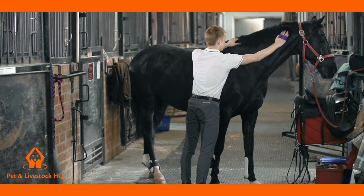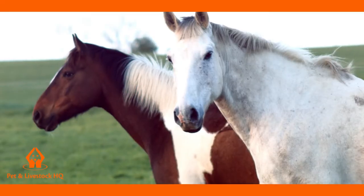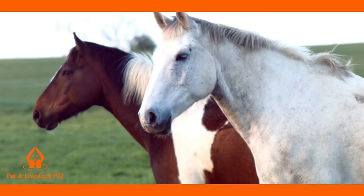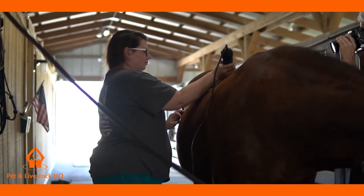Grooming your horses regularly should be done as part of your routine horse care as it can have significant benefits to your horse's health and work performance. Plus, it will help build a stronger connection and trust between you and your horses.